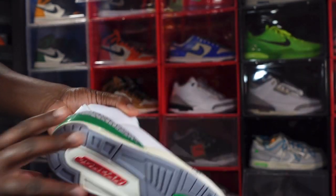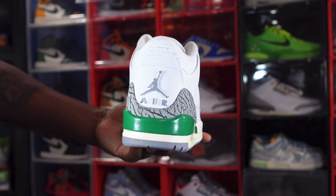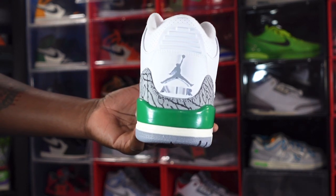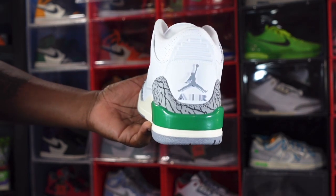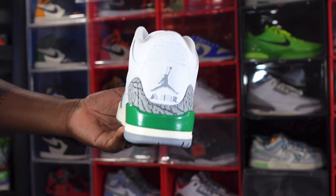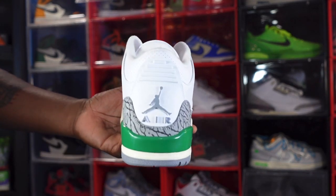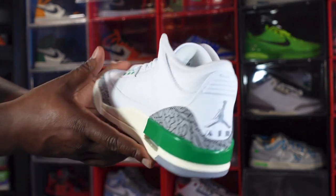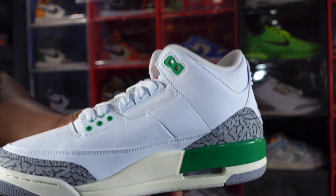This is where I'm disappointed — looking at the heel of the sneaker. The Jumpman and 'Air' branding on the back is in Tech Gray. I thought this shoe was called Lucky Green — why is the Jumpman and 'Air' in Tech Gray and not Lucky Green? Can somebody answer that in the comments? The pull tab is still white, and there's more elephant print going around the heel with Lucky Green coming from the other side.